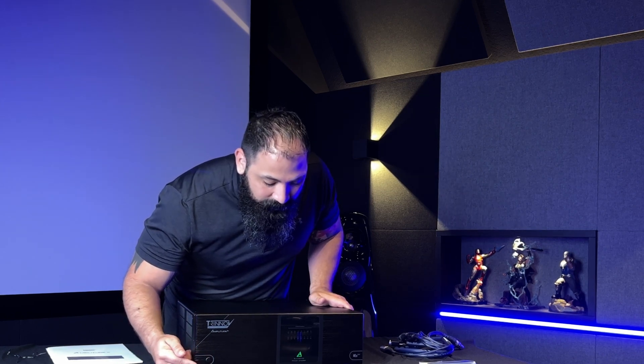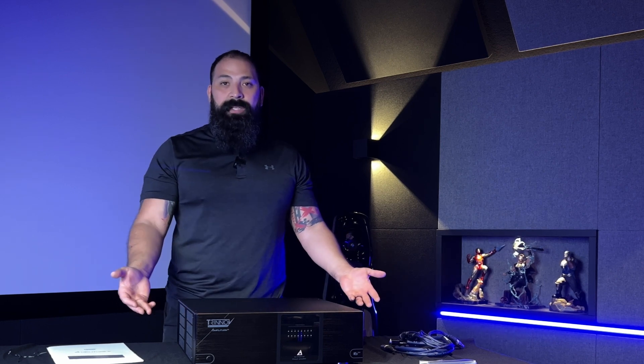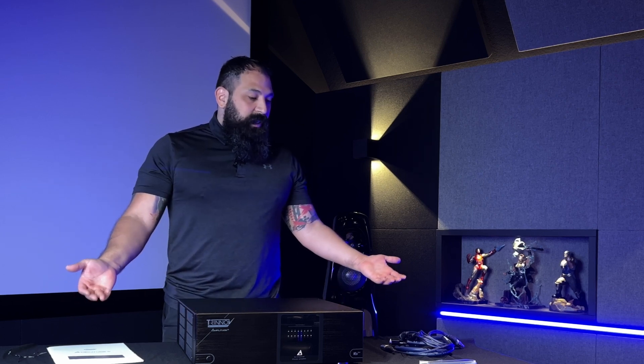One other thing: it has a cool startup sequence where the red light starts flashing green and then the LED lights come on the front. Also on the back, there is a port above the speaker outputs — that's for a future Dante upgrade. Since this is one of the first batches it's not available yet, but it's coming later. If you want to buy one of these, reach out to a local Trinnov dealer — they'd love to work with you. These don't get sold over the internet, so buyer beware. Make sure you like, share, and subscribe, and I'll catch you on the next one.